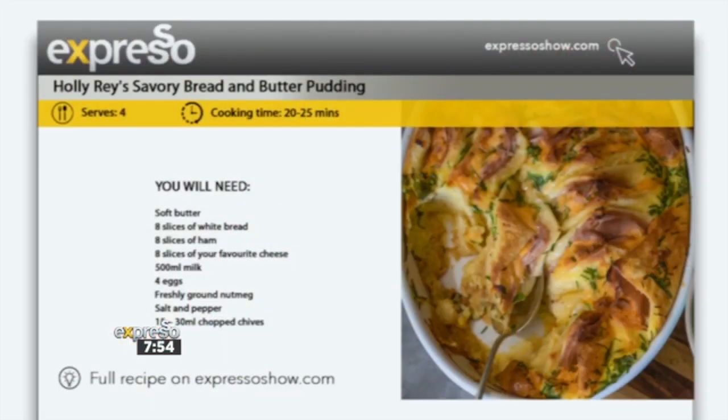You are part of the family now, so we are effectively baking with family. We've got something delicious to whip up in the kitchen right now. It's a Holly Rae kid-friendly breakfast delight — a savory bread and butter pudding.